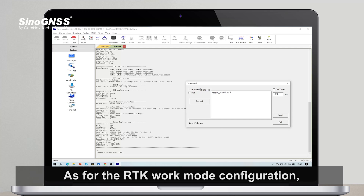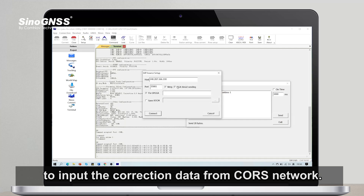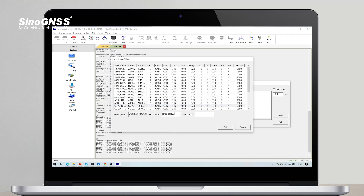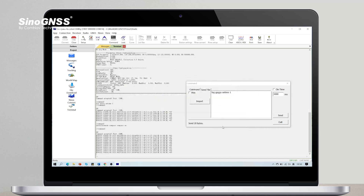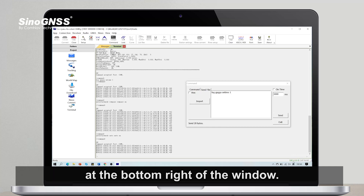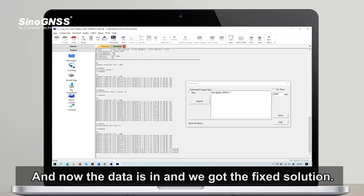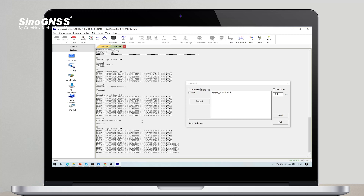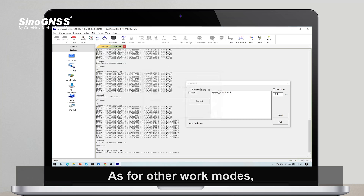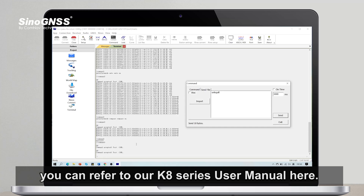For the RTK work mode configuration, you can click here to input the correction data from the NTRIP correction network. You can check the real-time correction data flow at the bottom right of the window. Once data is coming in, you will get the fixed solution. For other work modes, you can refer to our K8 series user manual.